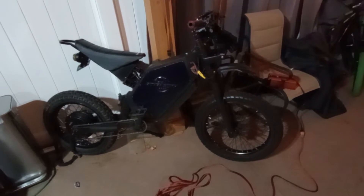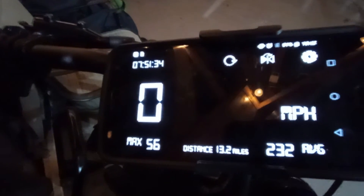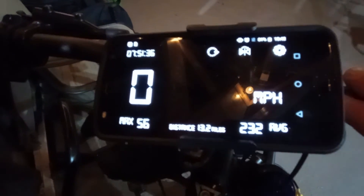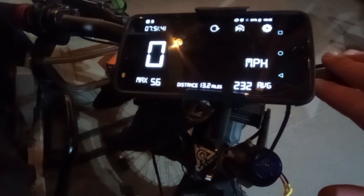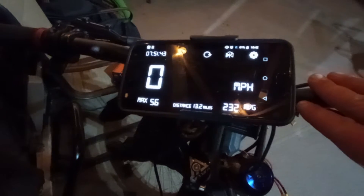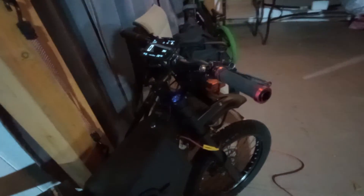If you have any questions about the controller, the battery, or my settings, let's take a look at what we're getting with the new motor. We did 13.2 miles and our top speed was 56 miles per hour. Beautiful. So far 232 on this motor, which is nice. 56 mph - not bad - and this is at 55 amps current on the motor.